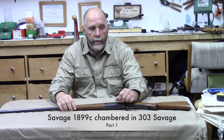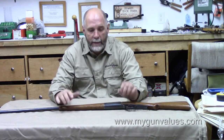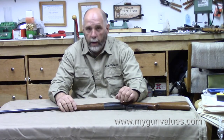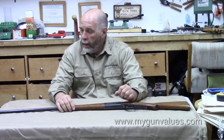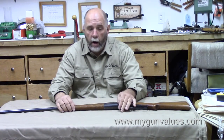Hi guys, welcome back here to The Gun Room. I'm Dave for MyGunValues.com and today I'm kind of excited about this one. I wanted to share it with you, share a little bit of history, and then tell you a little bit more about this particular firearm.